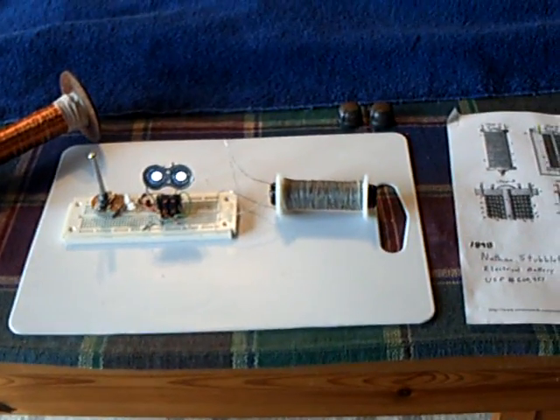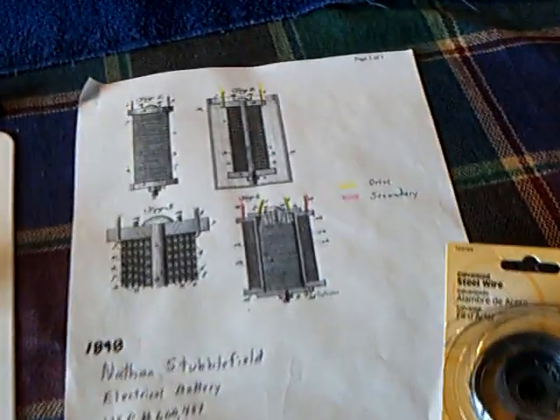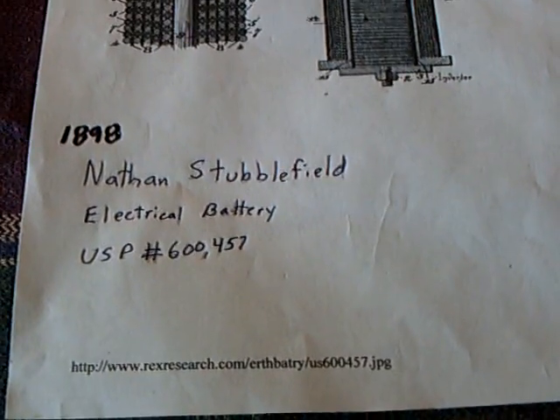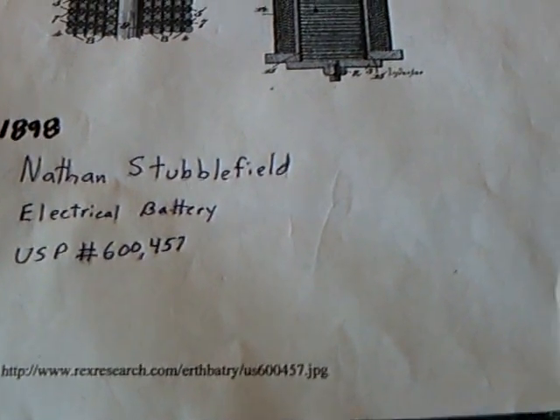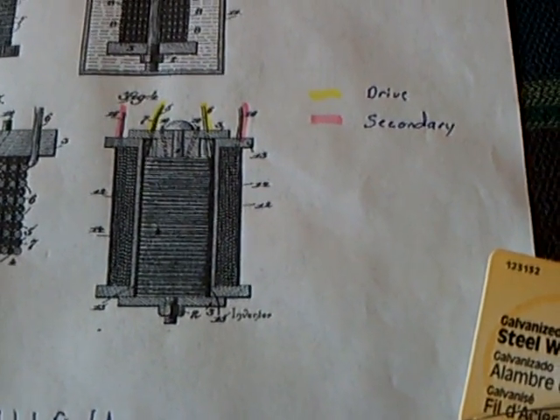I'm starting to have great success with the Stubblefield coil finally. This was really hard to figure out why and how and get this to work. This Nathan Stubblefield electrical battery — what I'm finding out is he had to call it that, but it's really not. It's something different, something else.